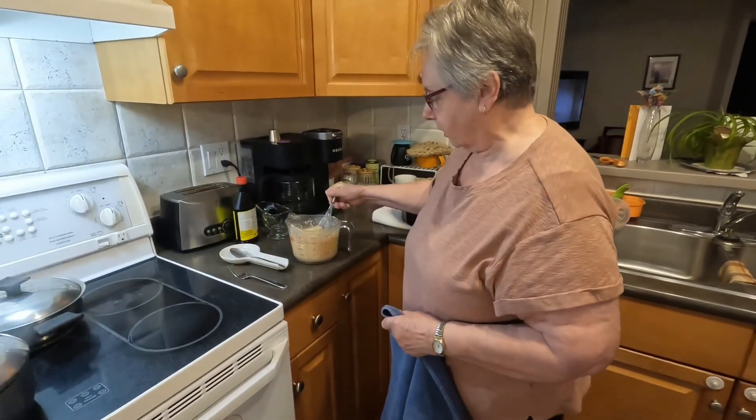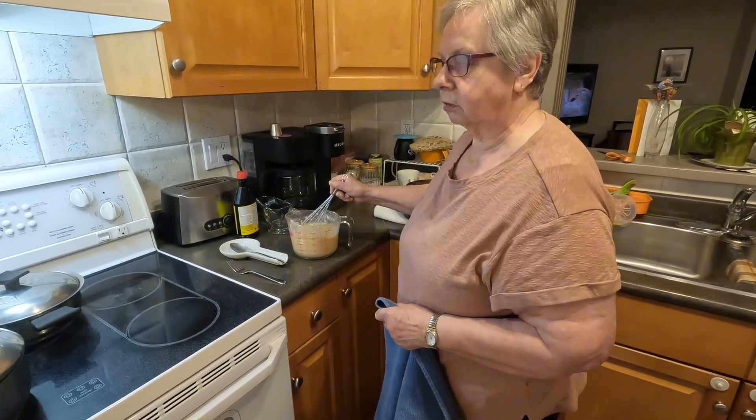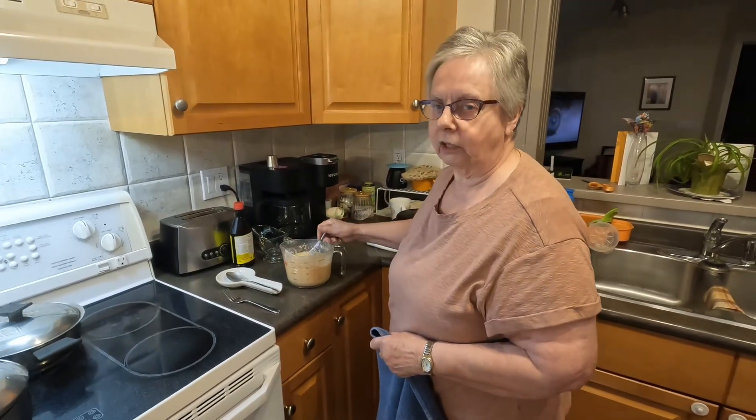Hi, so we're having Yorkshire Puddings and in here I have eggs, salt, flour, and water.